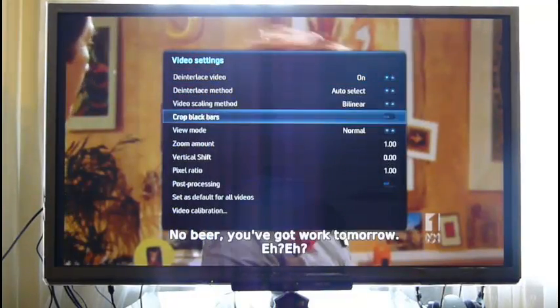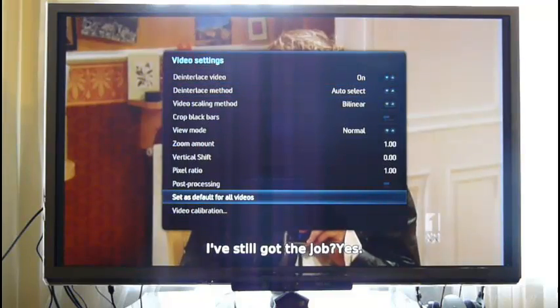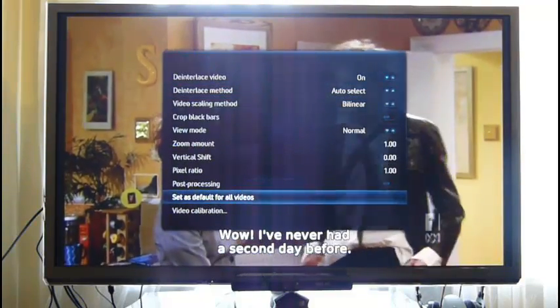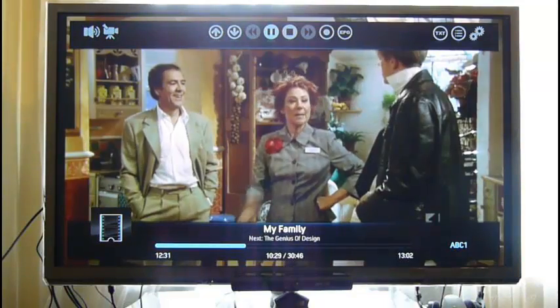Let's enable deinterlacing on the video, otherwise there is combing. Let's try a channel.